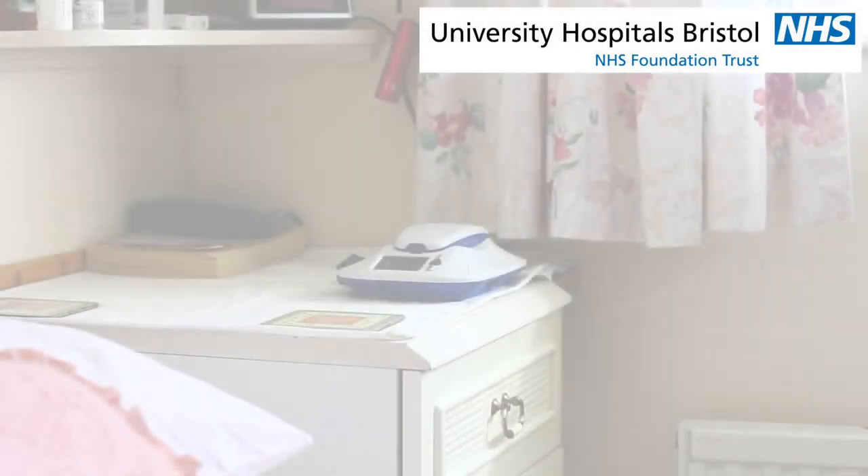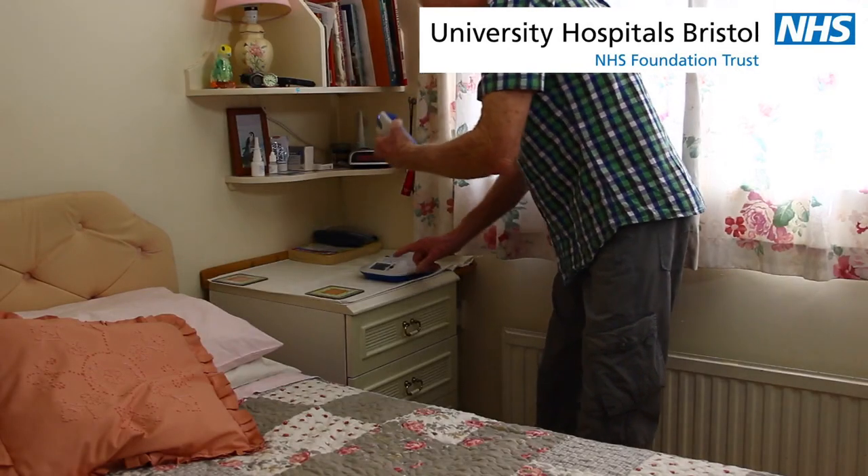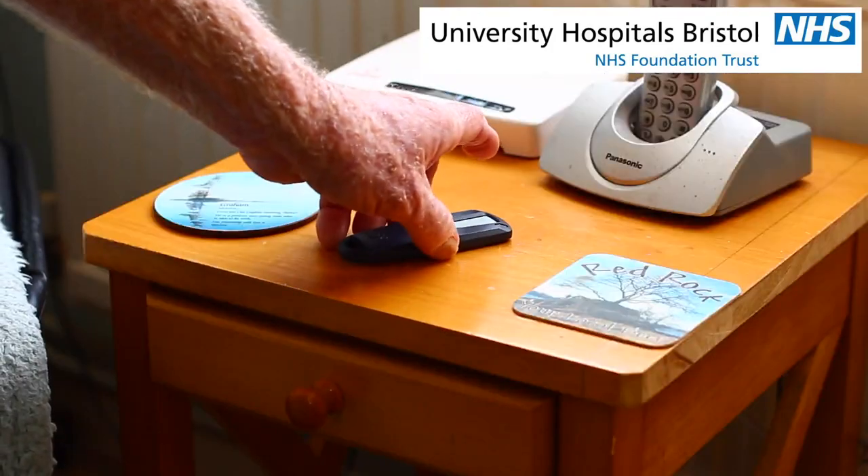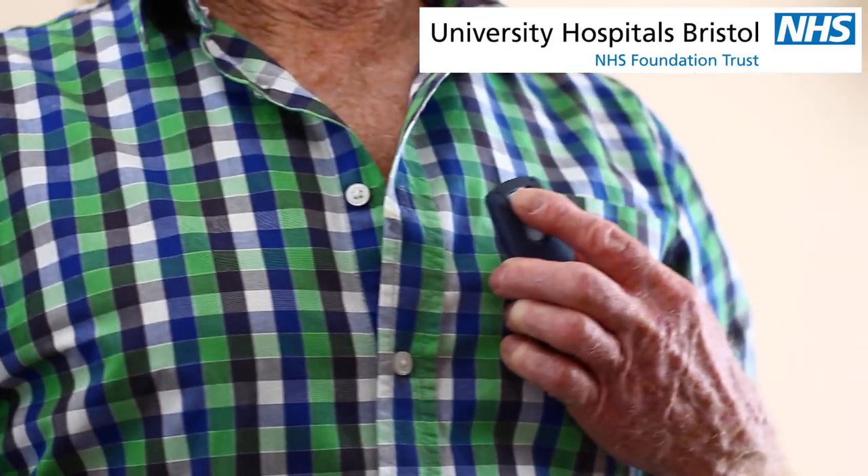Arrhythmias may cause symptoms such as dizziness, palpitations, shortness of breath, chest pain and fainting. The cardiac monitor makes automatic recordings, but by using a handheld device you can also activate it to record your heart rhythm when you develop any symptoms.